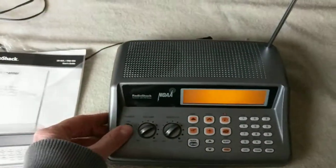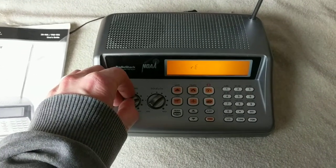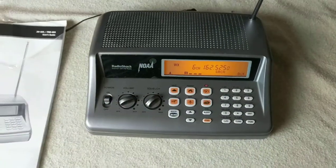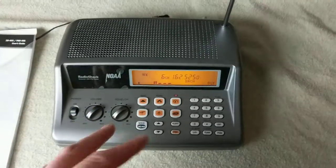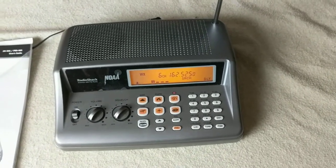It does work. Let me turn it on here. It's rattling off the weather: Saturday, partly sunny with a 30% chance of showers, highs around 60, recreation forecast for summits. That's working. I tried a couple of the other buttons and everything seems to be working properly.